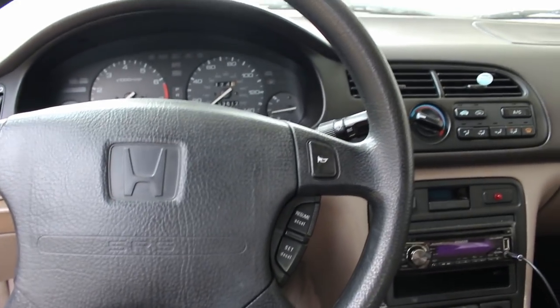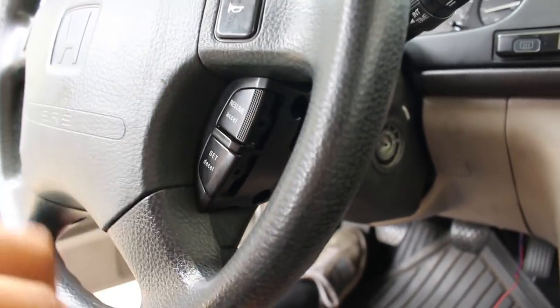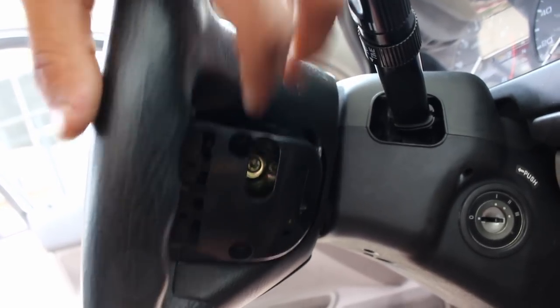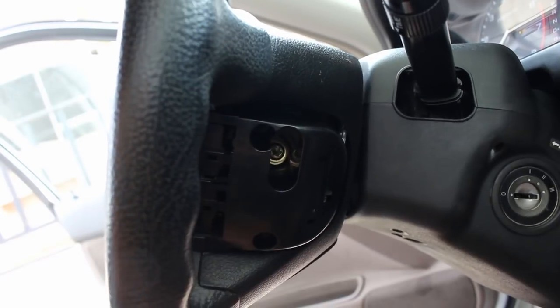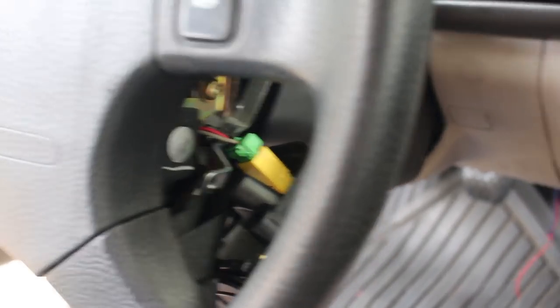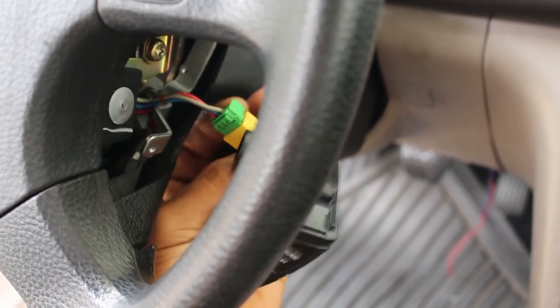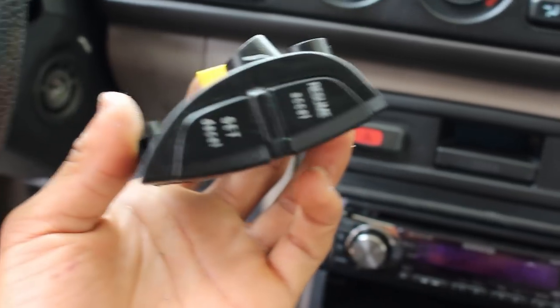The first thing to do to get the steering wheel off is remove the cruise control controls, if you have them. There's a little plastic box with a cover — remove that cover and you have access to two Phillips head bolts. Remove those bolts, and the whole cruise control assembly comes right off. Just disconnect the little connector and that's the cruise control done. Toss it unless you plan to keep cruise control, which requires a custom bracket — a discussion for another day.